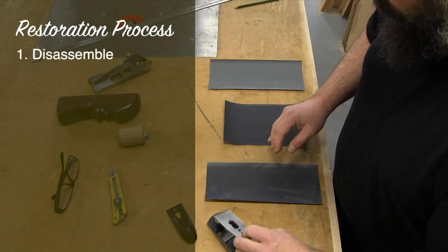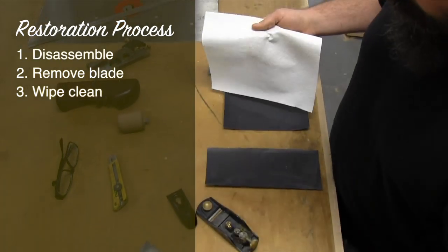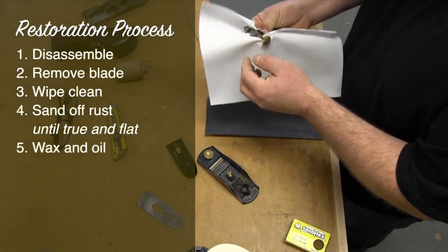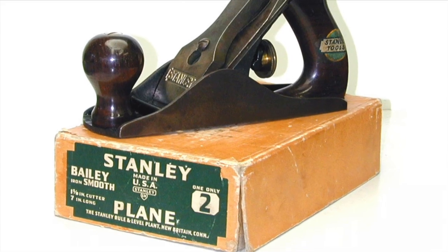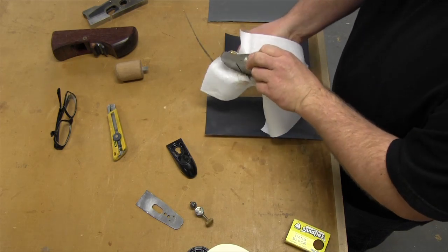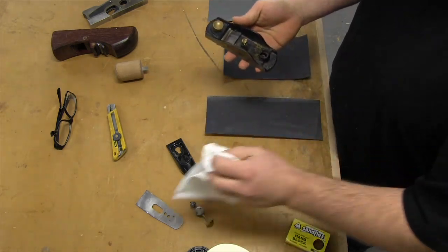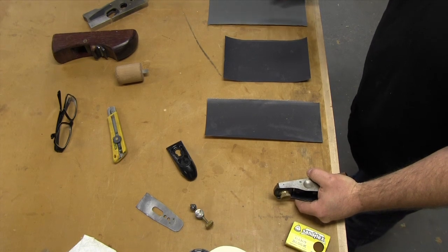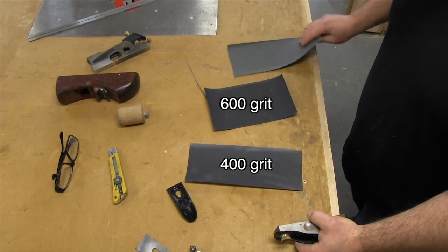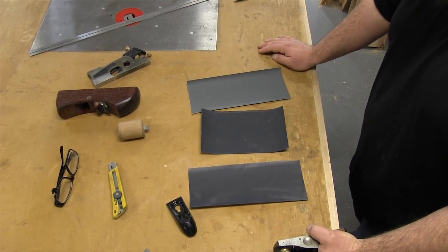I'm going to take this apart and put the board aside because I don't need that. I'm going to clean it, get all the rust off, true up the surfaces, and re-oil them — which is the same thing you'd want to do to an old Stanley or Bailey or something like that. I'm going to use three grades of sandpaper: 400, 600, and 2,000. You could use 1,500 in between but this will do what we need.